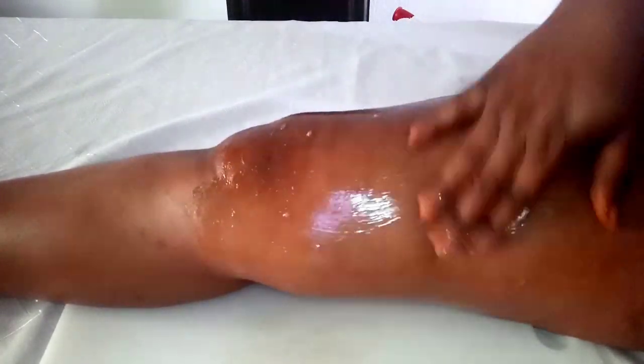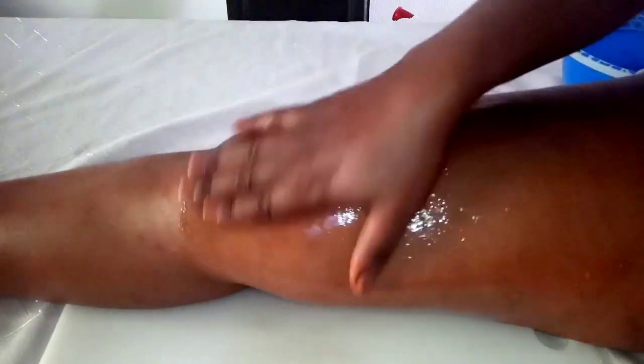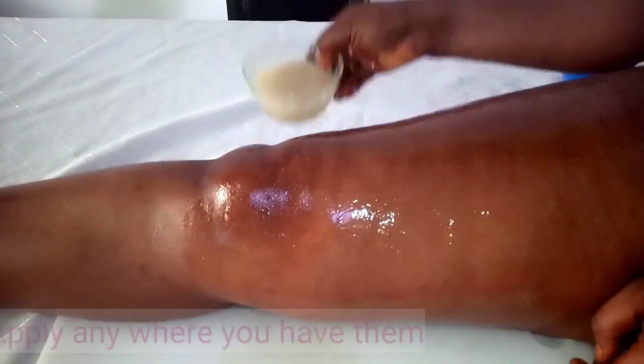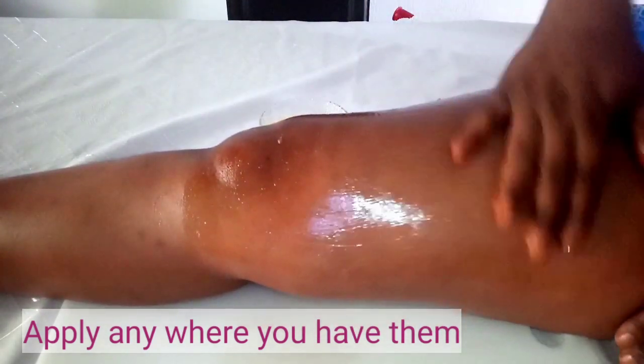The scrubbing removes the surface of the skin — it exfoliates and removes dead skin cells that clog your pores, making your skin dull, rough, and unattractive. The banana and almond oil then penetrate into the skin to rebuild, protect, prevent stretch marks, and get rid of any existing stretch marks. Apply it on all areas affected, whether belly, arms, or anywhere else.